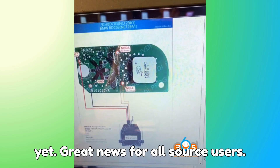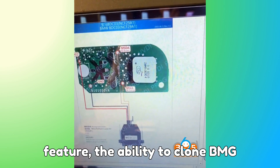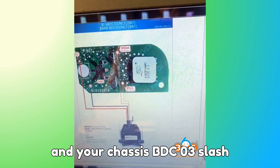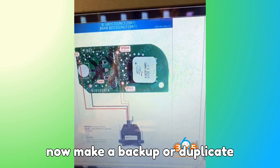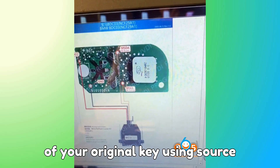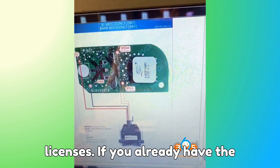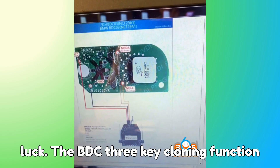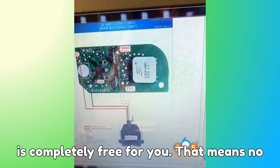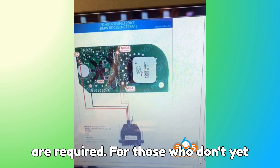Great news for all Zorch users. The latest update brings a powerful feature: the ability to clone BMW G and U-chassis BDC-03/BCP keys. This means technicians can now make a backup or duplicate of an original key using Zorch devices without extra adapters, under certain conditions. If you already have the BMW G-Series BDC-2 license activated, the BDC-3 key cloning function is completely free — no additional hardware or license purchases required.